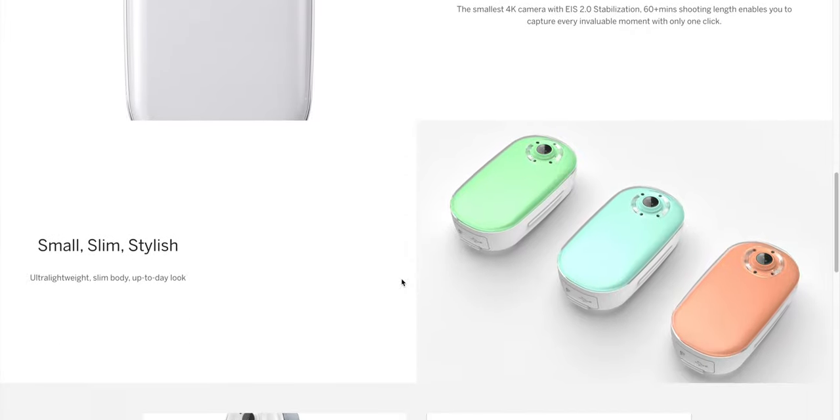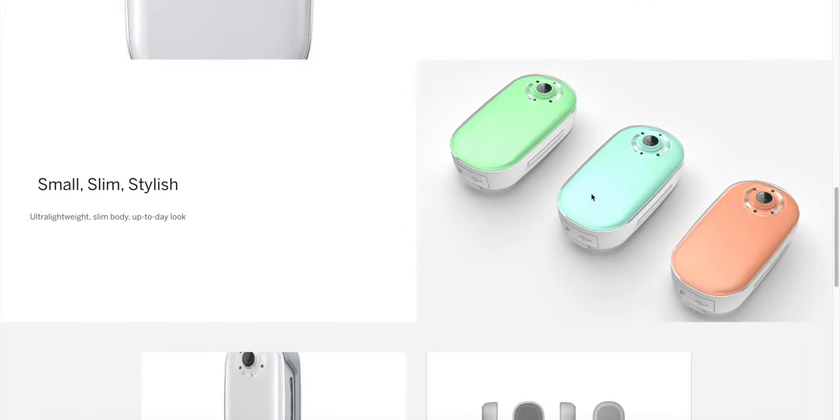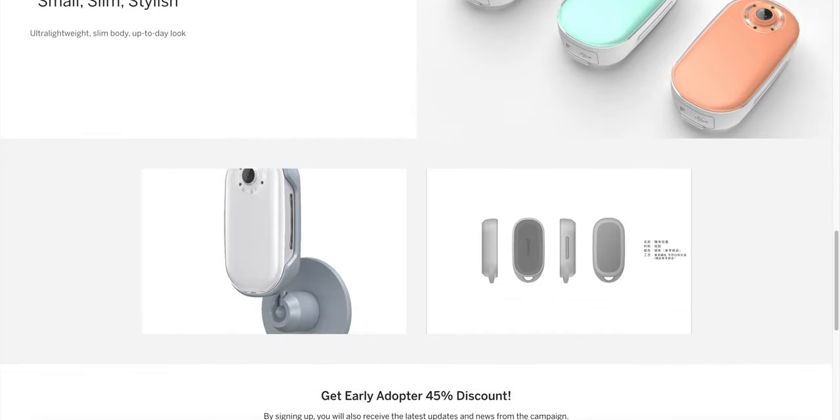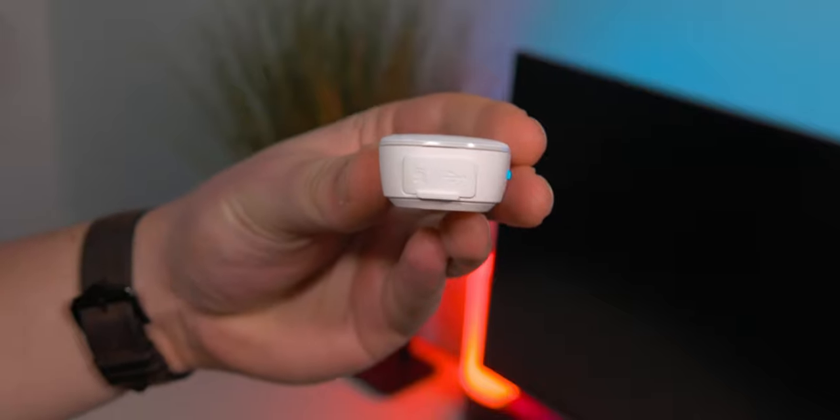In terms of the actual color, I have the white one. It does come in sort of different pastel shades of colors, like a blue, green, and a pink I think. So there's some options, but I kind of think the white one's okay.